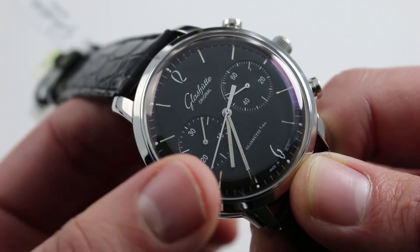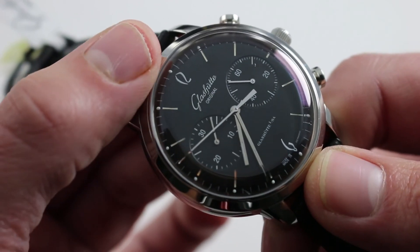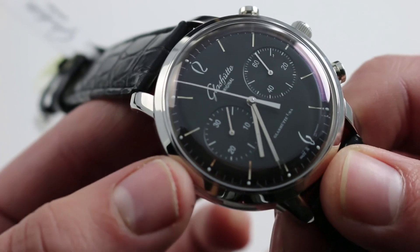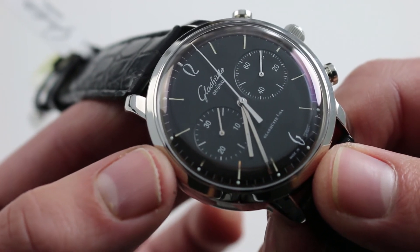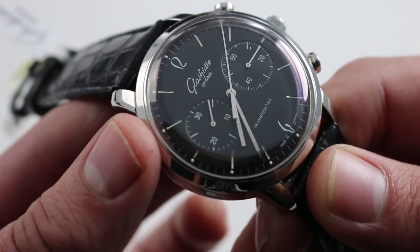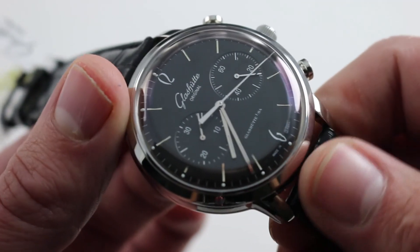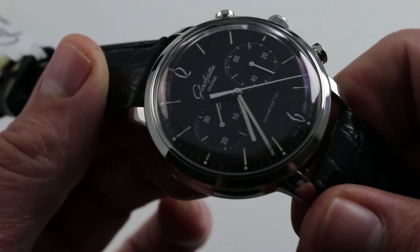Vintage inspiration continues in the baton-style hands, the lancet style of the chronograph seconds hand, the minimalist stick indices, and the highly stylized Arabic numerals at 12 and 6. The watch is overall very Teutonic in character — a tribute to an era that is still very much rooted in the Saxon or East German tradition of watchmaking, both aesthetically and in spirit. It has a lot of character, accomplished in subtle fashion. It's a powerful timepiece dominated by a broad dial with a minimalist bezel, jumping off the wrist with its potent combination of black dial, black strap, and gloss white metal. Extremely fetching.